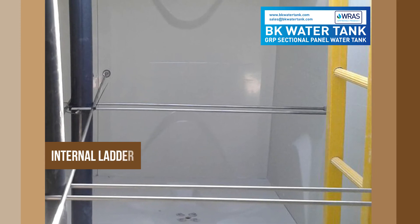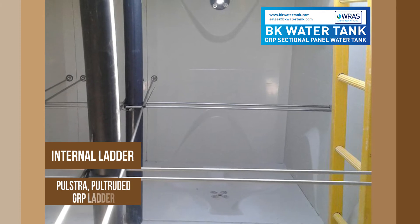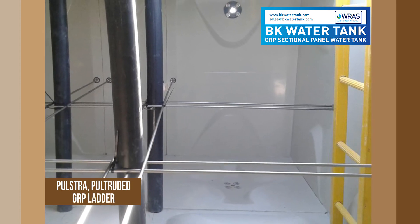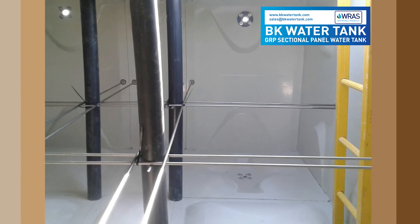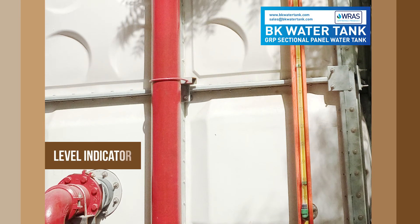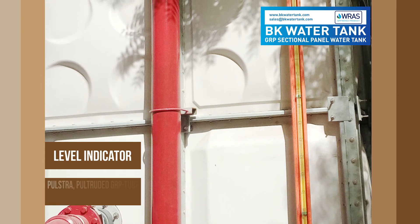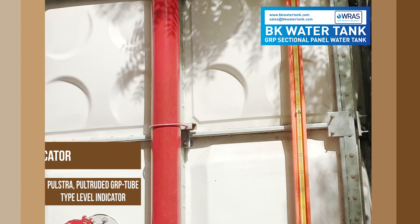Internal ladder: Pultruded GRP ladder. Level indicator: Pultruded GRP tube type level indicator.